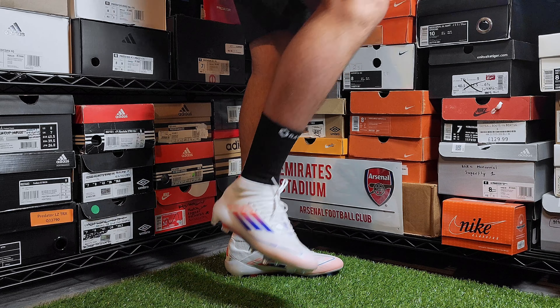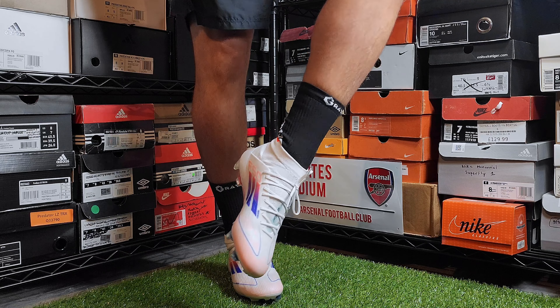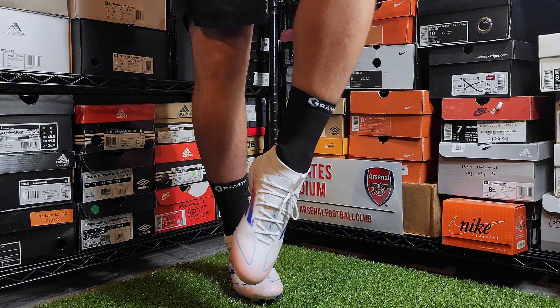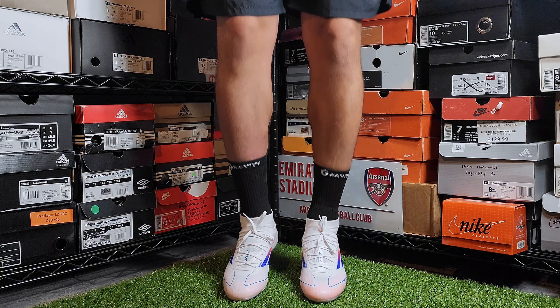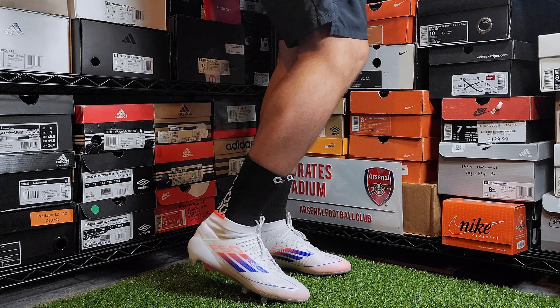The biggest loss is that they only made this variation for women. Of course as a guy you can buy these too, but even at my size they are extremely narrow. It would have been great for these to be released as a general release or simply with a men's version as well, as I think you won't see a lot of guys try these out, which is unfortunate.